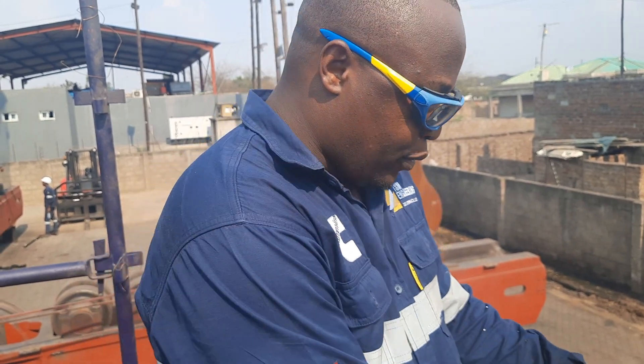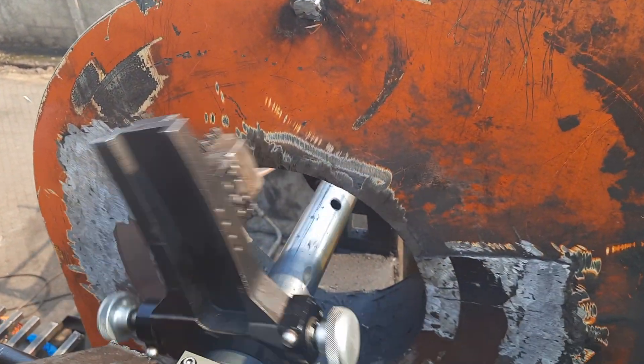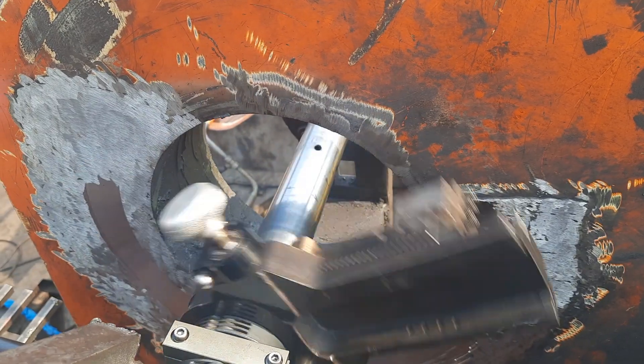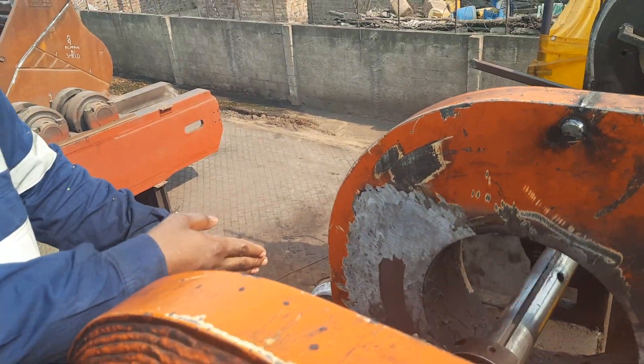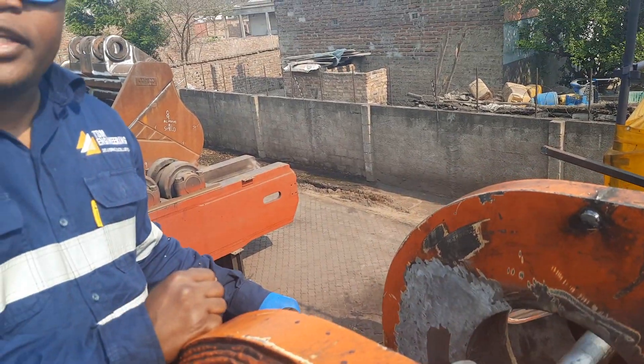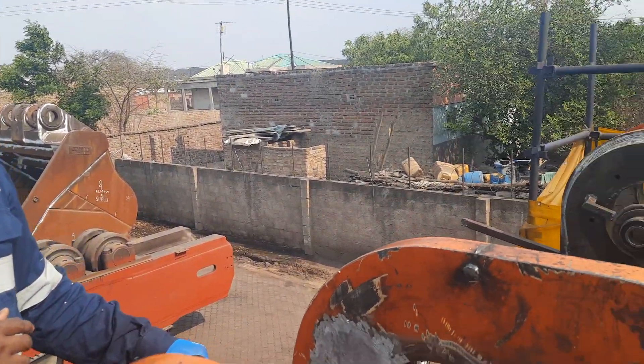Alright guys, here we are at CSM. We are working here — you can see where we are doing our testing. This is where we are doing testing, guys. We are testing an EX5500 Hitachi machine; this is the mainframe for the Hitachi machine.